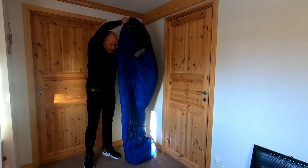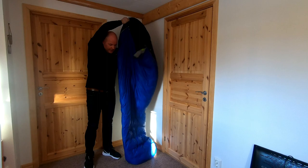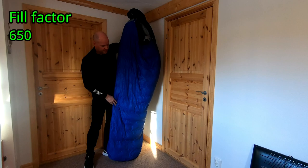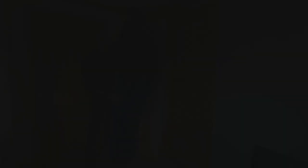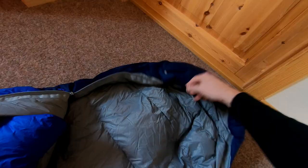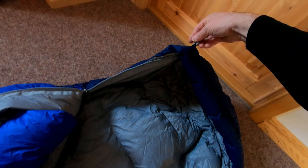The Marmot Sawtooth long version is a down-filled sleeping bag with a fill factor of 650. The long version is 198 centimeters or six feet six inches. It weighs just above two pounds, 1.2 kilos. It's mummy-shaped, meaning it's a little bit more narrow for a tighter fit to keep more warm air in. The one I got has a full-length zipper on the left side and a short zipper on the right side to open up a little more.